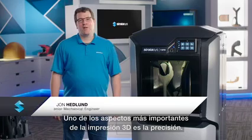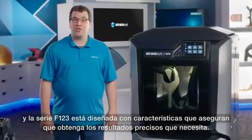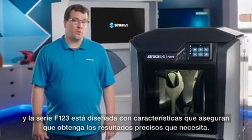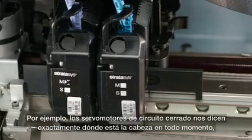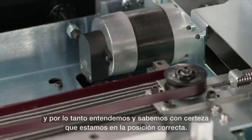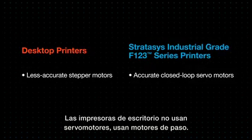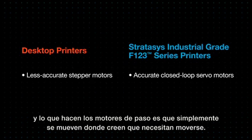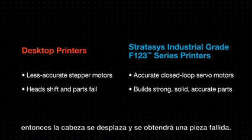One of the most important aspects of 3D printing is accuracy, and the F123 series is designed with features that ensure you get the accurate results you need. The closed-loop servo motors tell us exactly where the head is at all times, so we know for a fact that we are in the correct position. With a desktop printer, they use stepper motors, which just move where they think the motion needs to be — there's no feedback loop, so if the head shifts, you'll have a failed part.